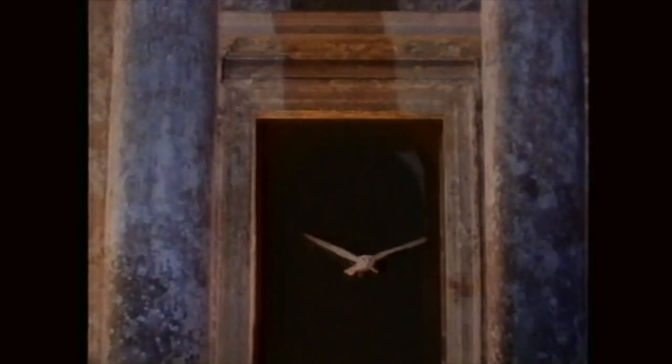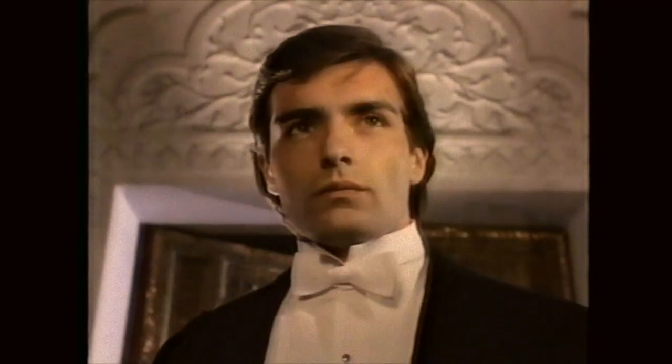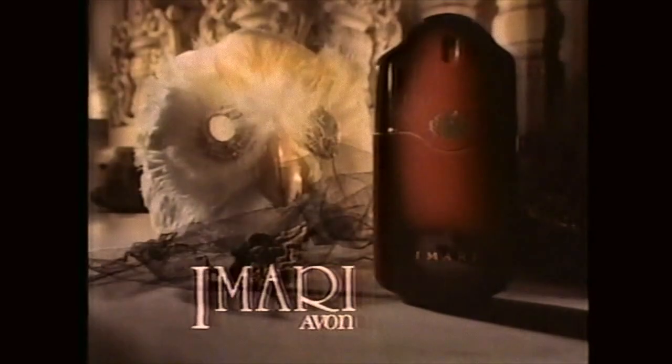There is a place where illusion and reality become one. Imari can take you there — our fragrance to fire the imagination. Imari from Avon.